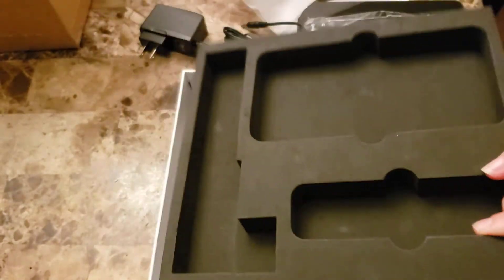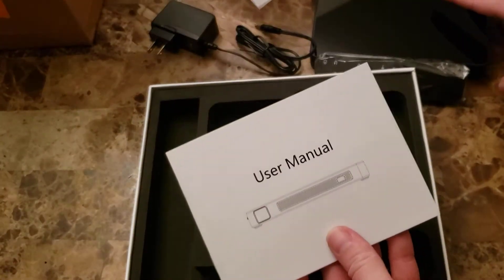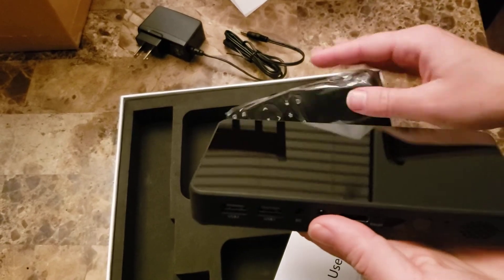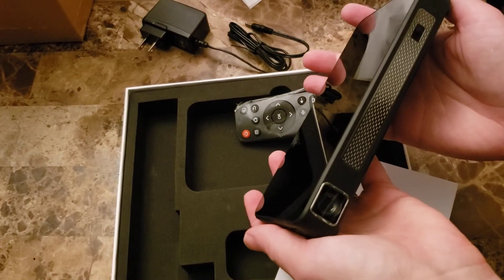It also comes with the owner's manual. Next, I'll give it a shot so I can review and see how well this works. Very excited to try it out.